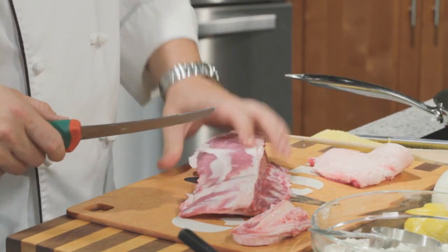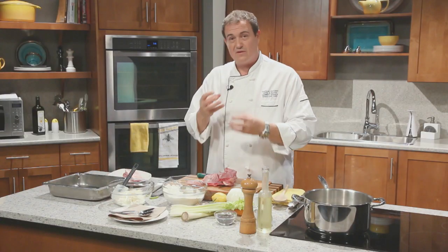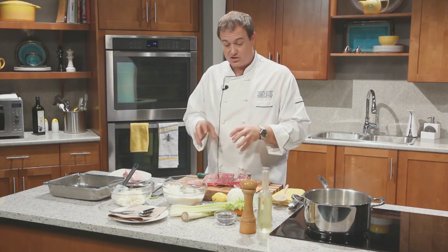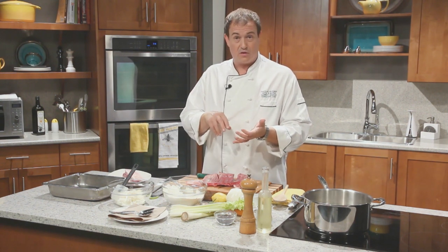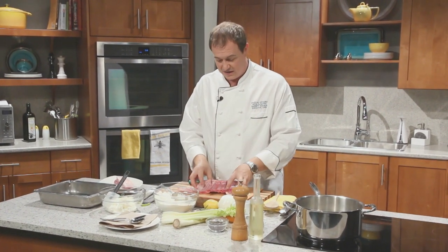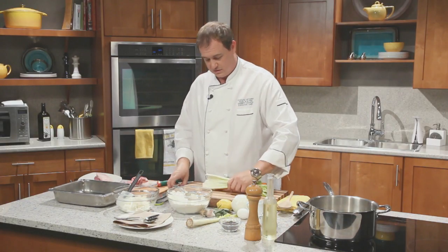Now we're going to cut these bones into a few extra pieces and then do what's called braising. Braising employs two different types of cooking: a high heat that starts at roasting, and then moisture — which is added in this case in the form of red wine and demi-glaze — to help steam and cook everything as we throw this in the oven.